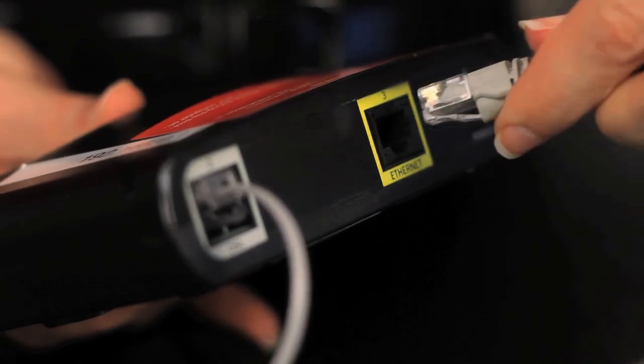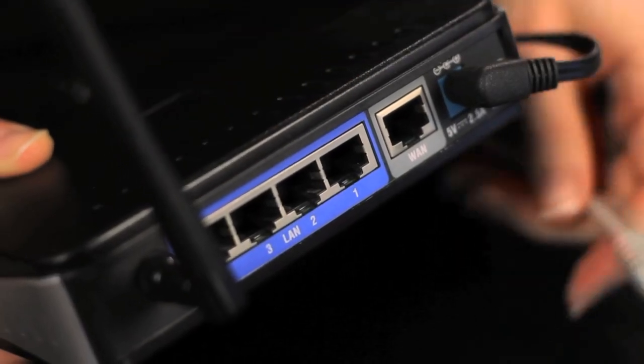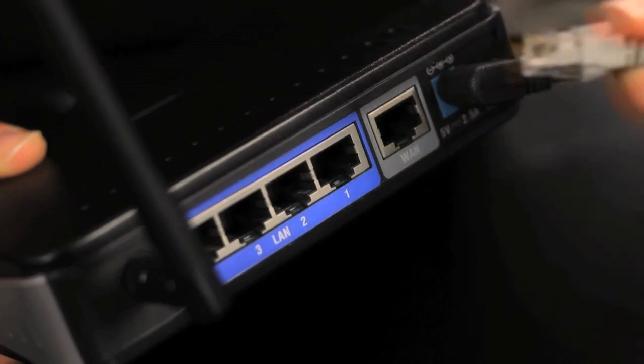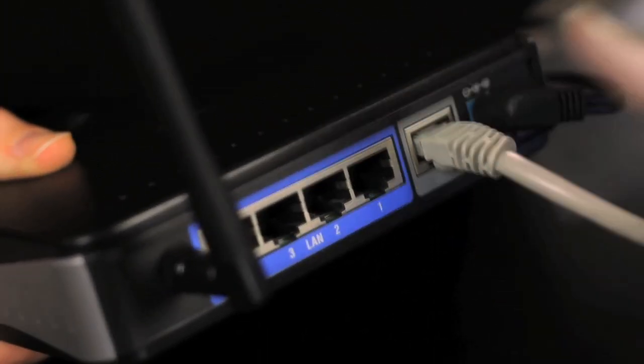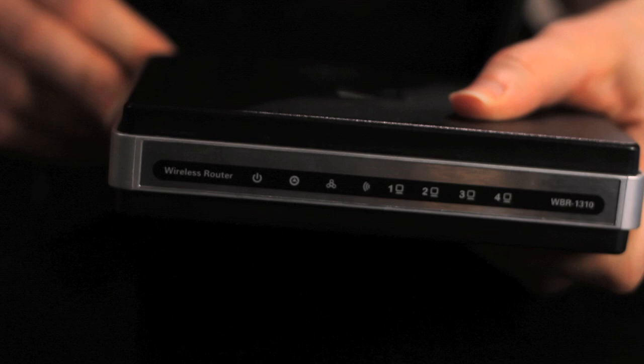Plug one side of a network cable into the port on your modem. Your router will have several ports. Plug the other side of the network cable into the port on your router marked either internet or WAN. Power your modem back on. Wait for the lights on the front of your router to indicate that it's established a WAN connection with your modem.